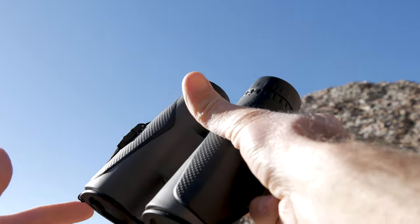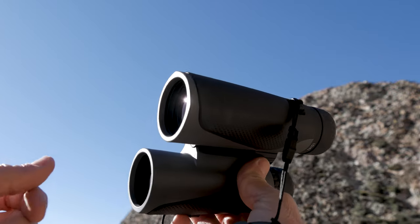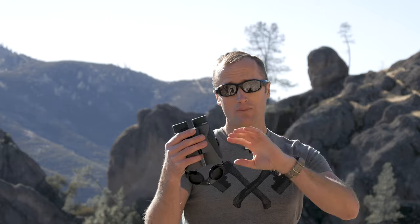The 10x42 refers to 10 power magnification, and then up front a 42 millimeter objective lens. I find these 10x42s to be kind of the sweet spot in a couple of respects. They also make an 8 power, but I like the 10 for that extra magnification when glassing hillsides. Size and weight-wise, about four and a half by five and a half inches, weighing a little over 25 ounces — not super heavy, not super big, kind of that perfect size.